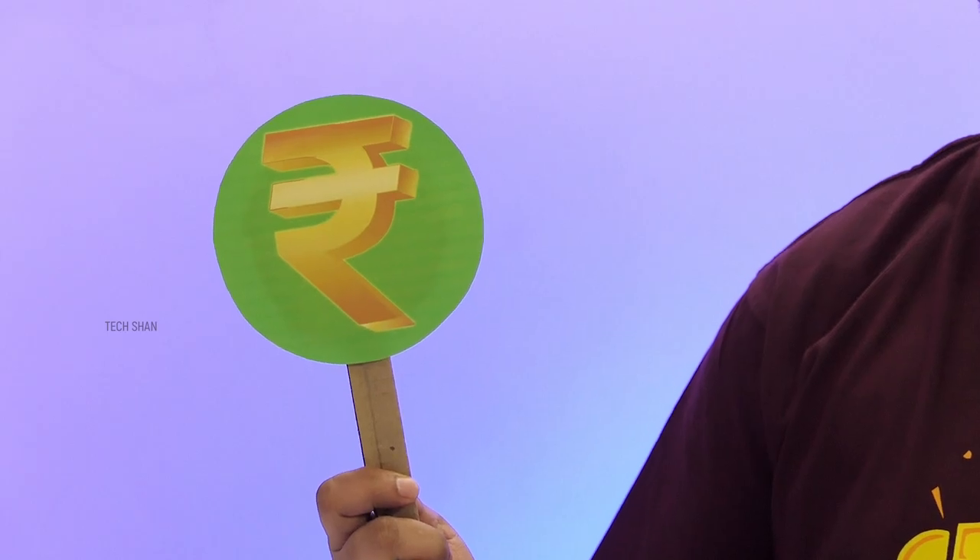What's up guys, Tekshan here back with another video. I know most TVs in the market have not-so-good built-in speakers. Many of you guys have been requesting me to suggest a soundbar which has excellent built-in design, a dedicated subwoofer, superb audio output, ample connectivity including Bluetooth, and above all, impressive pricing. Well, I guess I have something for you guys.